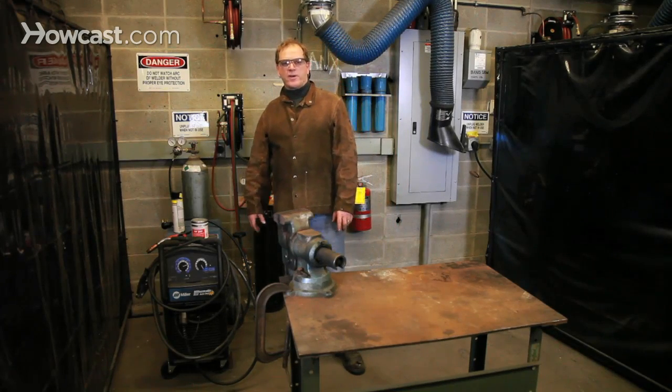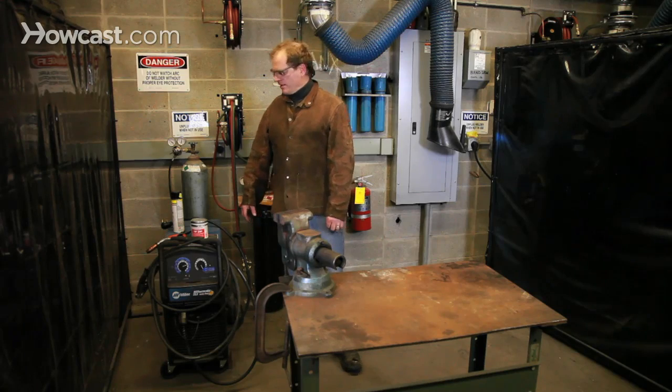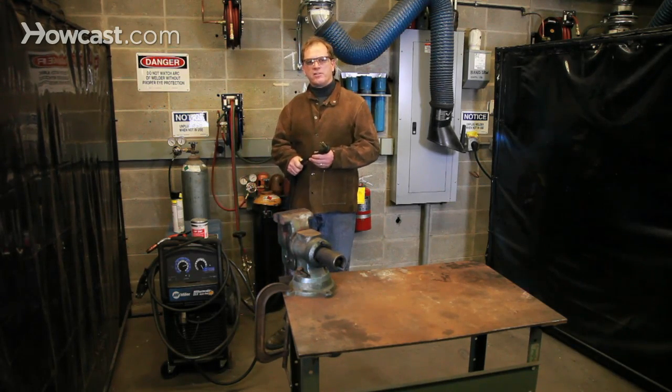You want to make sure in your workspace that your welder is in a clean and dry location. Water and dust are the enemy of machinery. It's also good practice to make sure that your welder is unplugged when not in use.